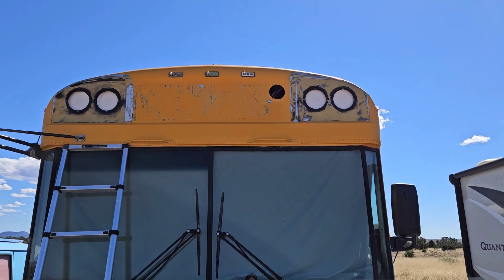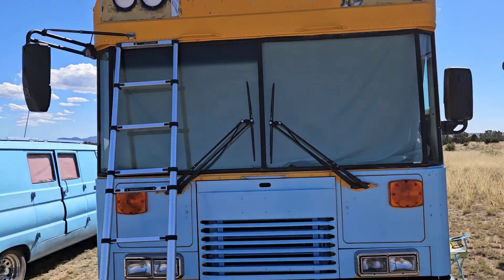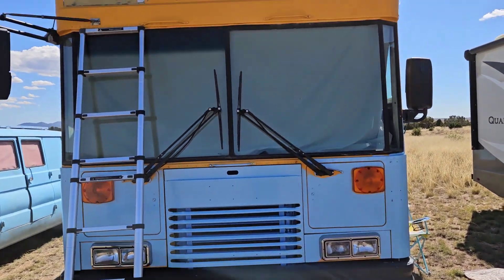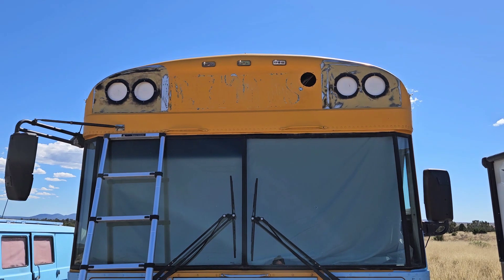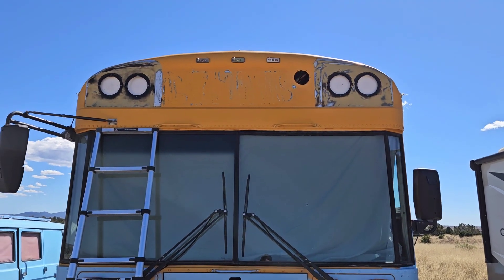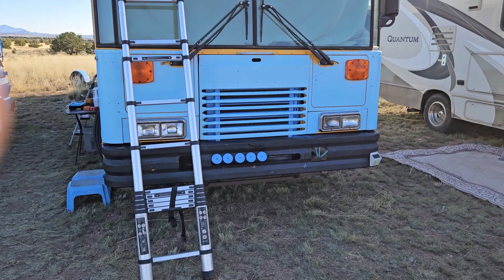It's the best I can do. I don't have enough energy to keep going up and down that ladder a bazillion times like I have. So anyway, I'll show you what it looks like when it's blue.